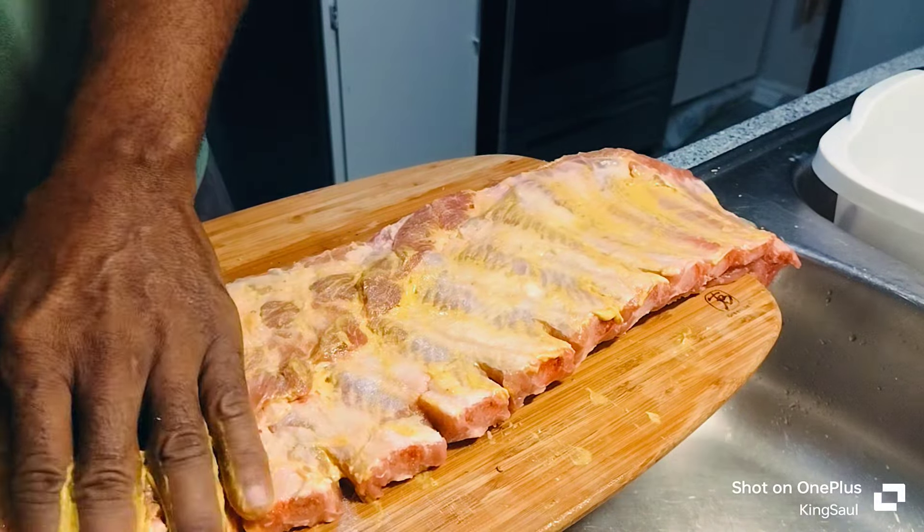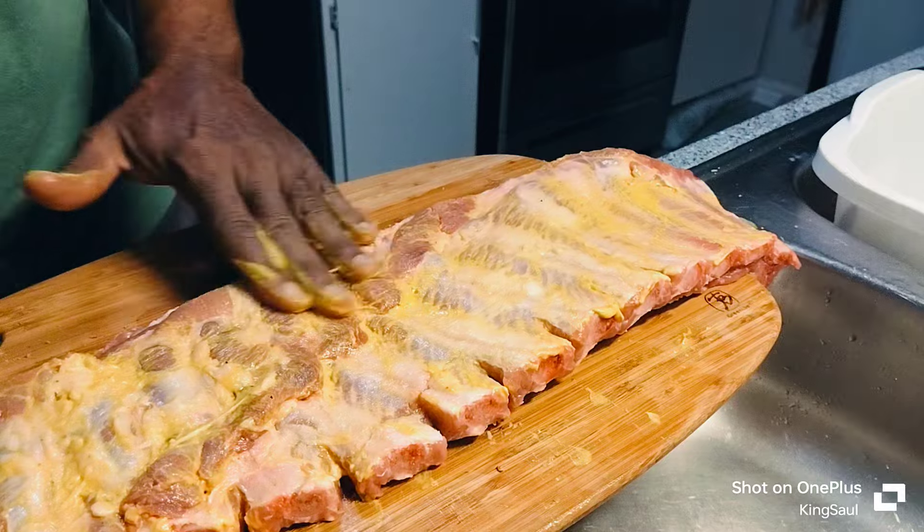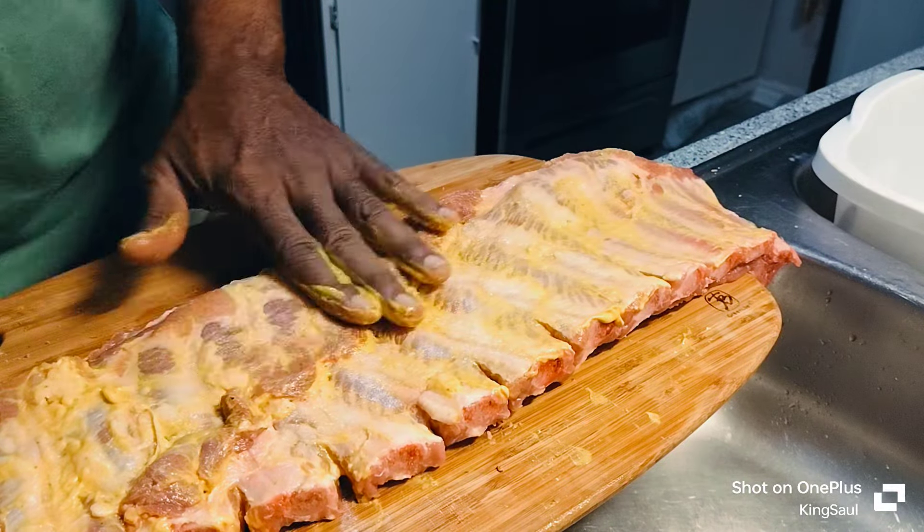Pray for the folks out there in Jamaica, man. They had a serious storm that went through there yesterday — it wasn't no joke.